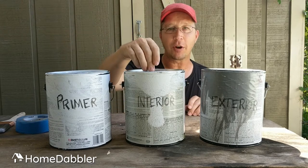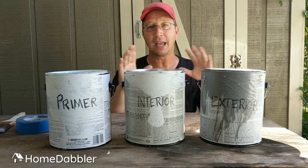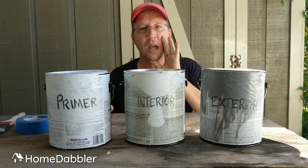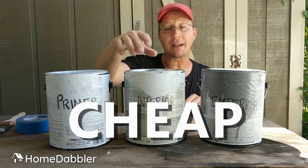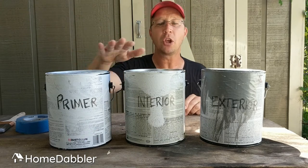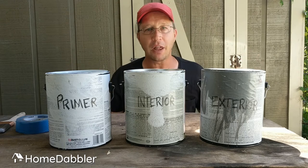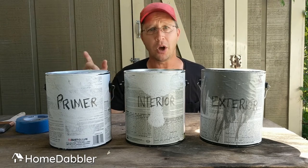Next is interior paint — the stuff that goes on the inside of your house: bathrooms, bedrooms, kitchens, wherever. This one, spend almost no money. Get a cheap interior paint. This is just color. If you have primed properly, you don't need an expensive interior paint. Don't let the commercials scare you into thinking you have to spend $40 a gallon for your bedroom. You don't.